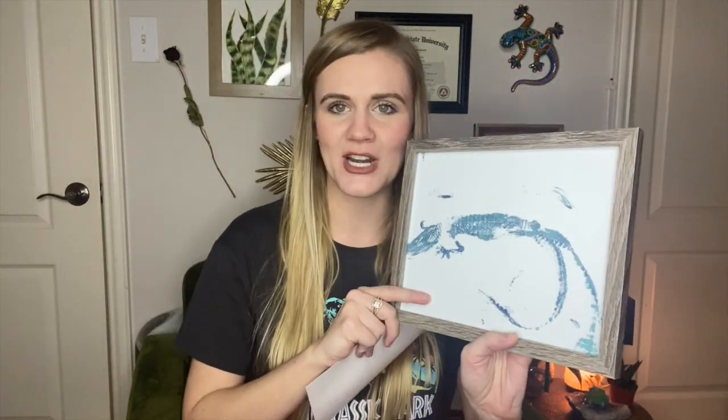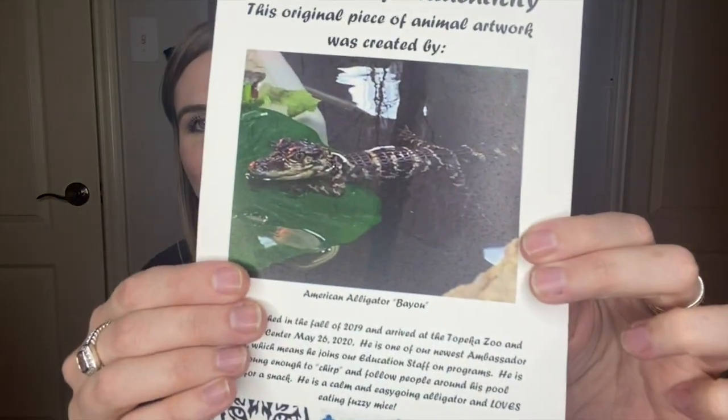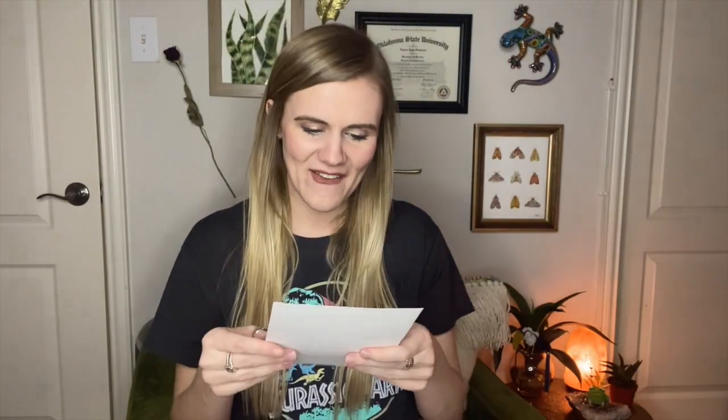Then what else have we got? Oh my gosh, I think I know what this is — I can't get the bubble wrap off fast enough. Oh my goodness, this is amazing! Okay, so this — I'm trying to show it to you without the reflection of my ring light — it looks like a gator. And there is also a certificate of authenticity. A certificate of authenticity: this original piece of animal artwork was created by an American alligator named Bayou, and there is a picture of him right there. He's a baby — he's so little, oh my gosh, he is so cute!